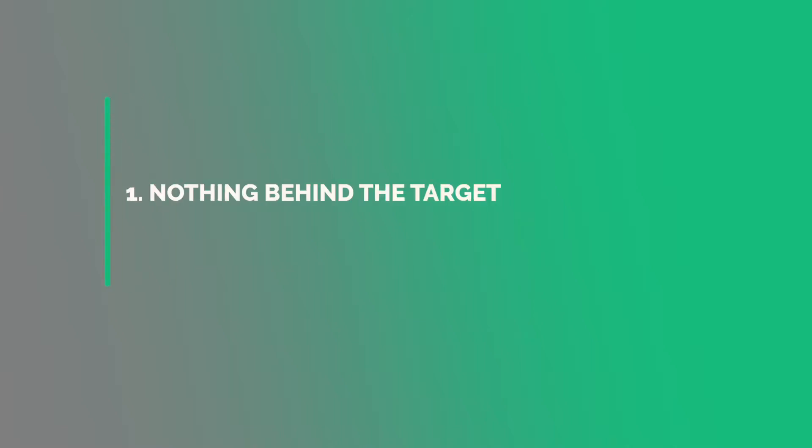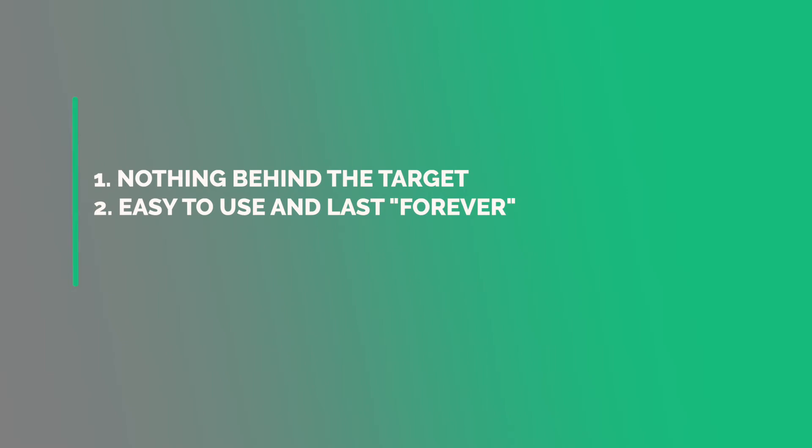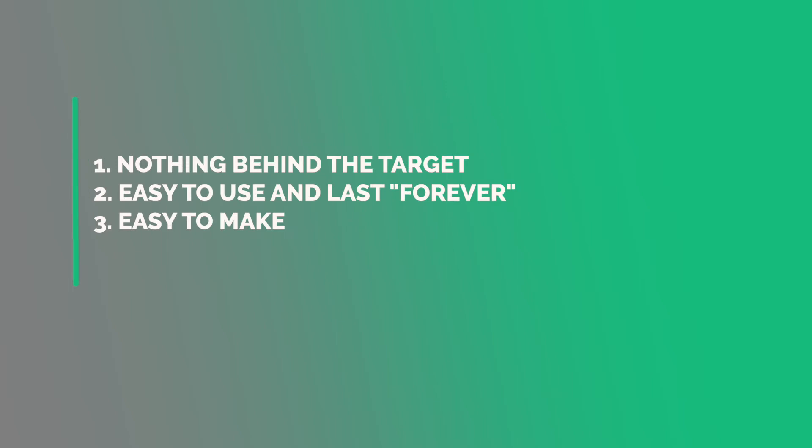There are three things that are very important to me. First is that there is no construction behind the target, so no stacked arrows or broken heads. Second, it should be very easy to use and it should be lasting like forever. And third, it has to be easy to make. Yeah, that's it.